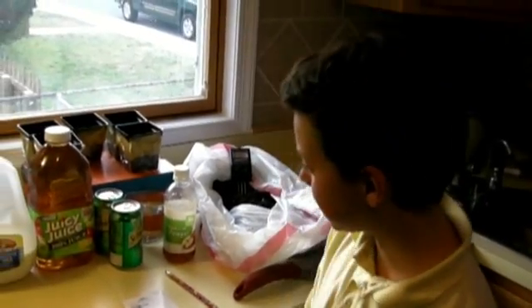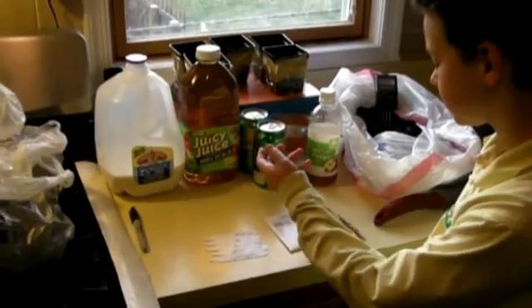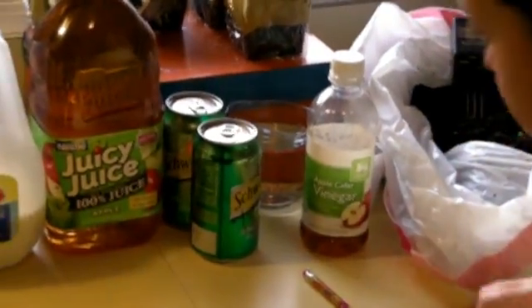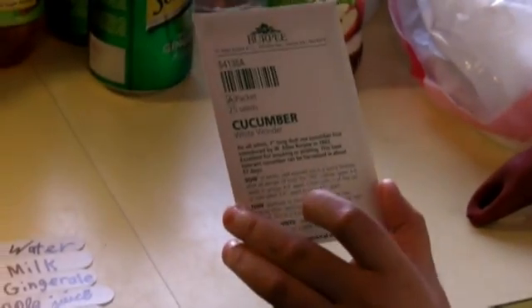Here we have our materials, which are moist potting soil, some pots, and our liquids which are water, milk, ginger ale, apple juice, and vinegar. And we have our cucumber seeds.